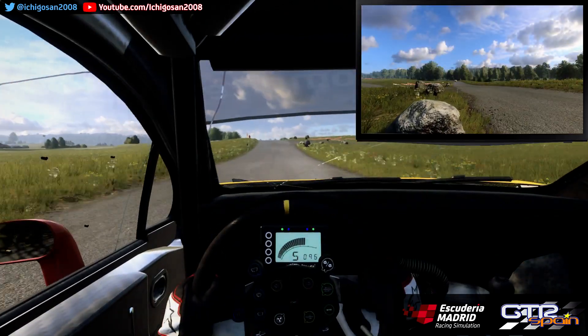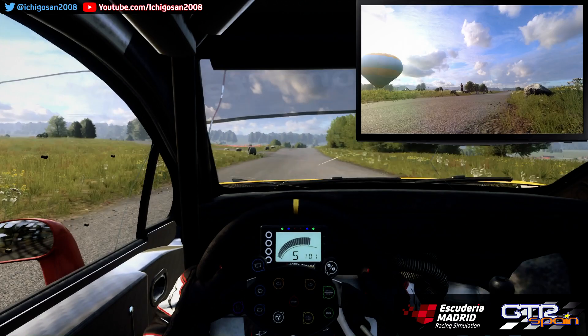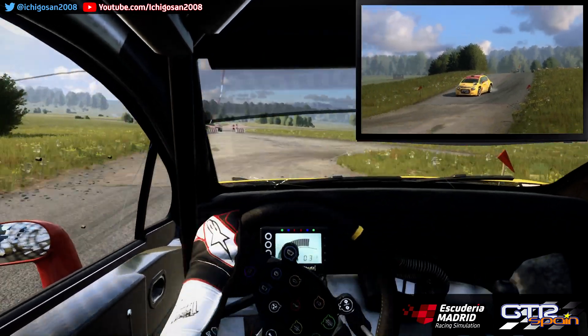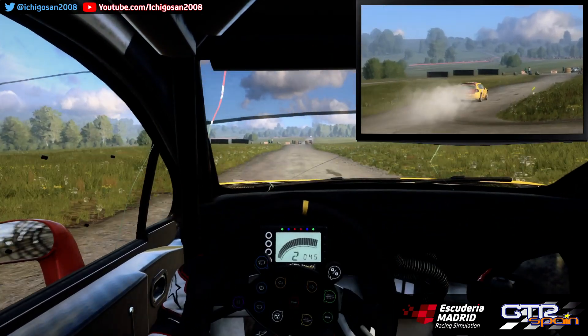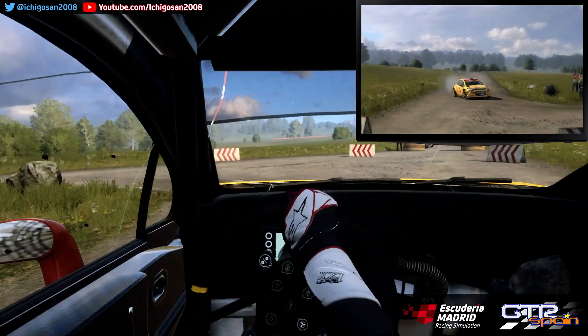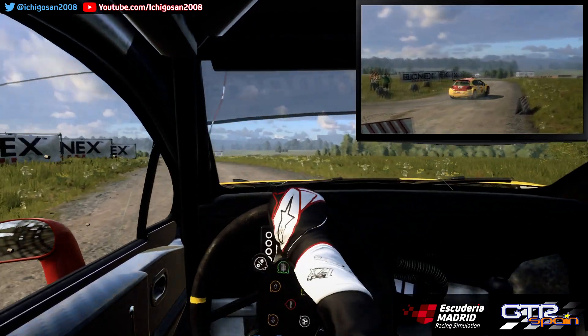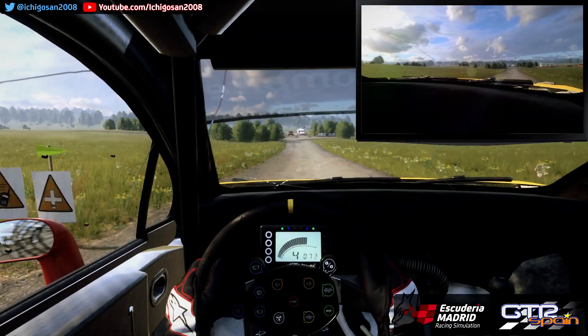Frena derecha 6. Sobre rasante. 30. No se ve. Horquilla a la derecha. 80. Horquilla cerrada a la izquierda. 150. No se ve. Giro derecha 1. Se abre. Se cierra. Giro derecha 1.